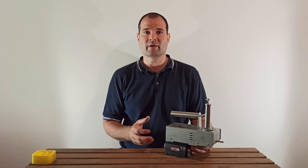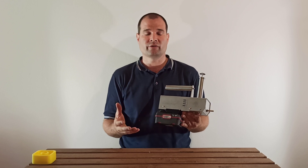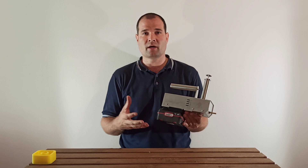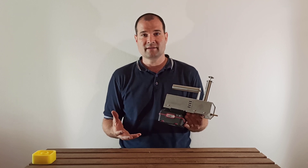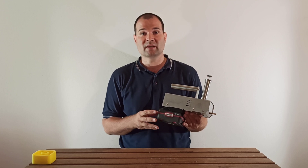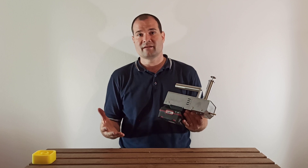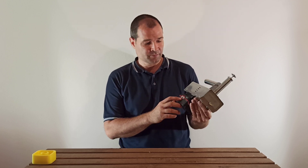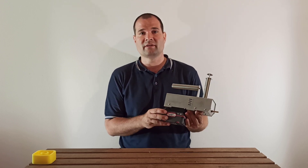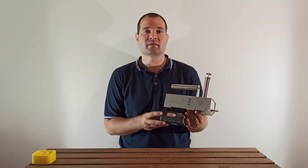Hi there! In this video I want to talk about how many amp hours of battery you need to treat your hives. A lot of times people ask me, with a good battery how many hives can I treat, and that is a misleading question — because it's not about how good the battery is, but about what is the capacity of that battery. The battery always has a voltage as well as an amp hour rating, which tells you how many hours it will last if you load it with one amp. It's pretty much the capacity of the battery.